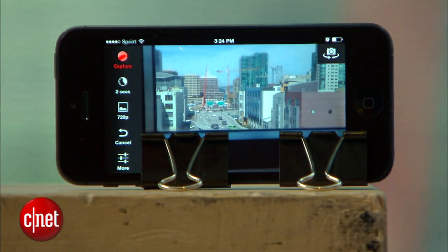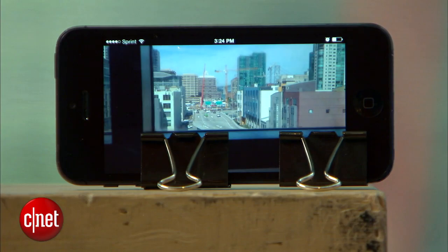When you're all ready, you're going to set this thing down, make sure it's steady, hit the capture button, and then just find something to do for the next 15 minutes.